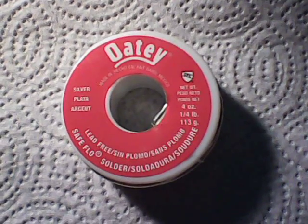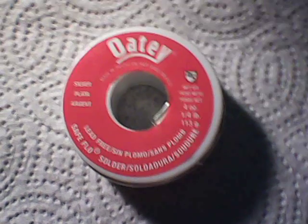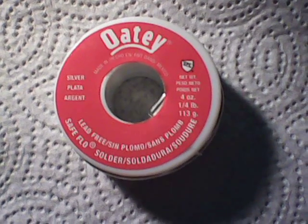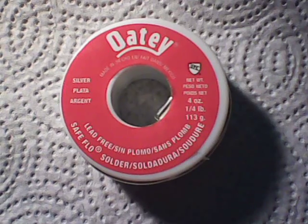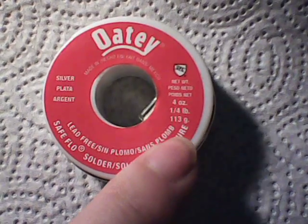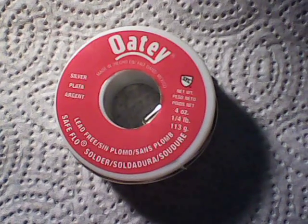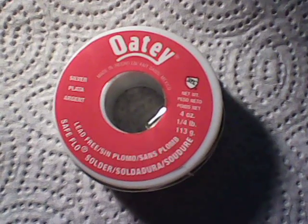Hey guys, what I have here is a roll of silver solder. It's a quarter of a pound — four ounces. It was provided to me by a friend of mine who works for a heating and cooling company. He says this is the brand and type of solder they use at work. It's silver solder, lead free. He got this from the hardware store because what they have at work is going to be scrap — bits and pieces, probably with flux and crud from the bottom of the toolbox or the truck.